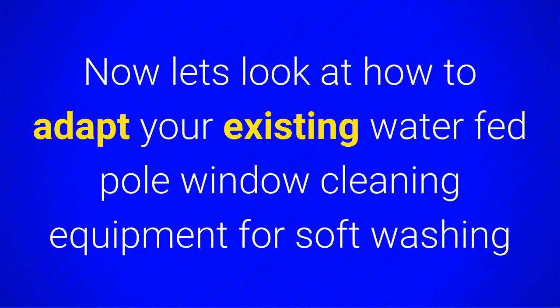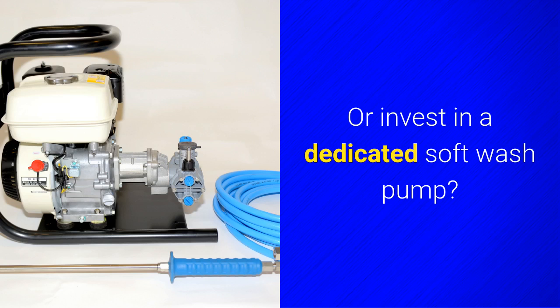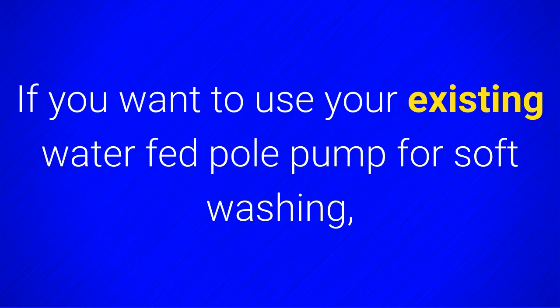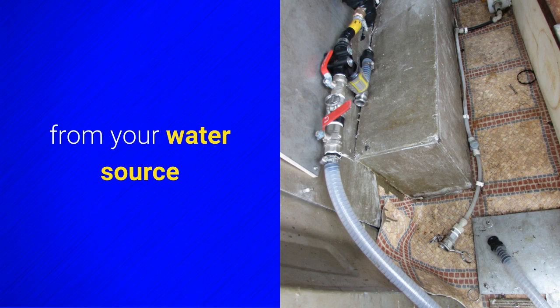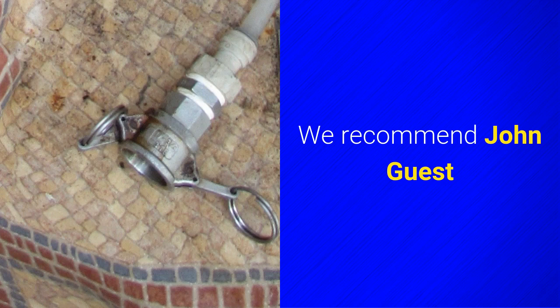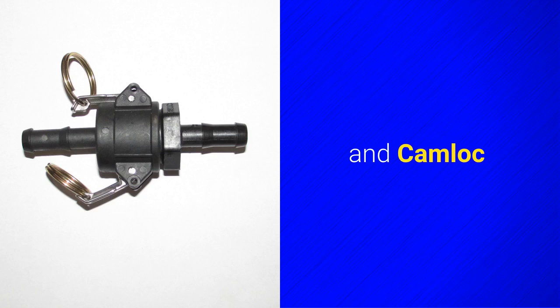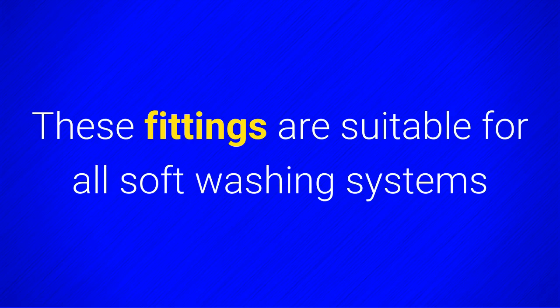Now let's look at how to adapt your existing waterfed pole window cleaning equipment for softwashing. Do you want to use your existing pump for applying Bend softwash biocides, or invest in a dedicated softwash pump? If you want to use your existing waterfed pole pump for softwashing, you'll need a way to detach it from your water source. You'll then reattach it to an external or internal tank for softwashing. We recommend John Guest and Camlock polypropylene fittings to make the changeover quick, easy and safe. These fittings are suitable for all softwashing systems.